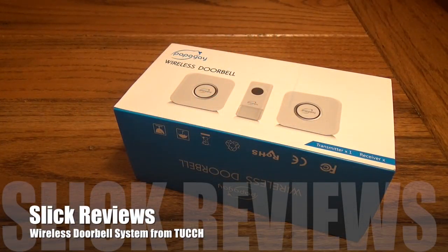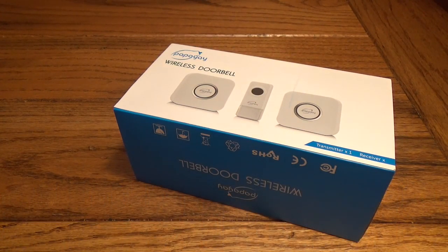Hey Slick Review fans, we're coming at you with another video. Today we're going to check out a doorbell system that you can use at home, the office, or really wherever you need one. But before we get into the box, we're going to head over to the website and check out a couple details.